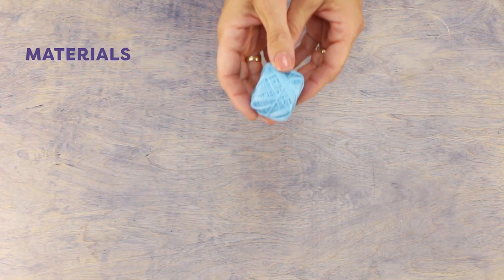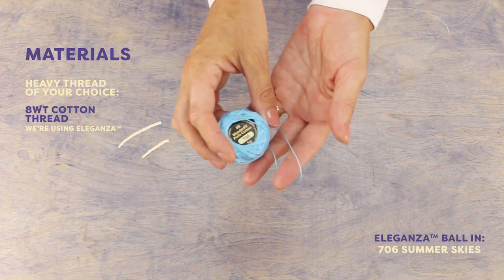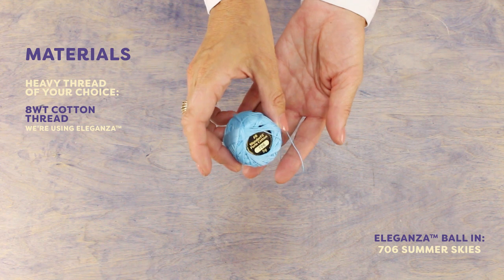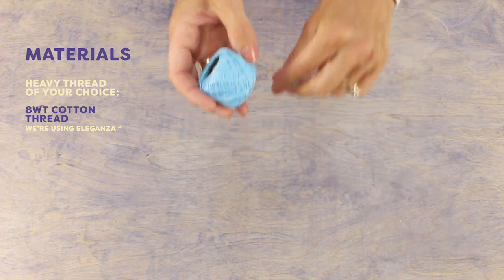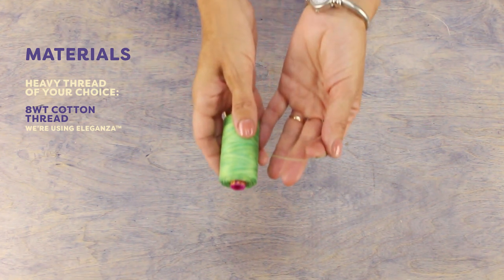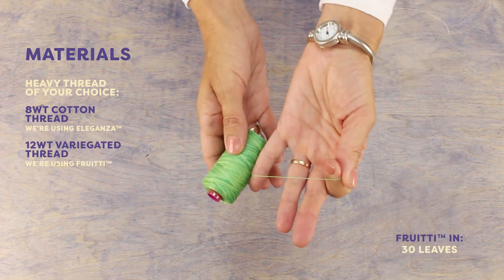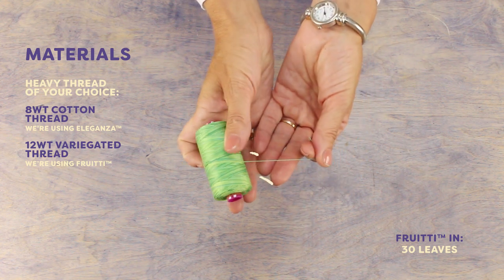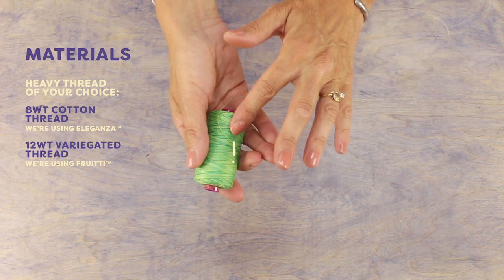A nice basic hand quilting thread is Eleganza. This is an eight weight pearl cotton thread so it has a soft sheen to its matte finish. The thread is thick enough that it stands out boldly against your quilt. Another thread I'm going to show you is Fruity, which is a 12 weight variegated cotton thread. It's a bit thinner than Eleganza but thick enough that it still stands out, and since it's variegated you'll have a lovely color change moving throughout your quilting.